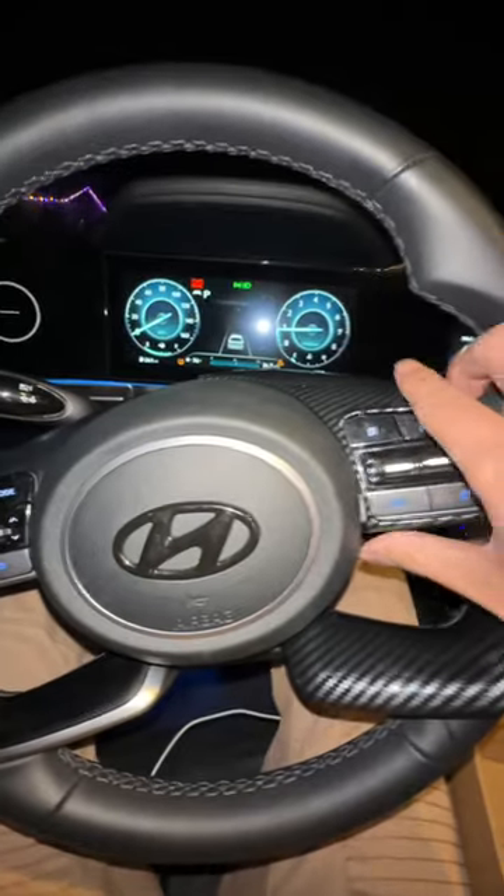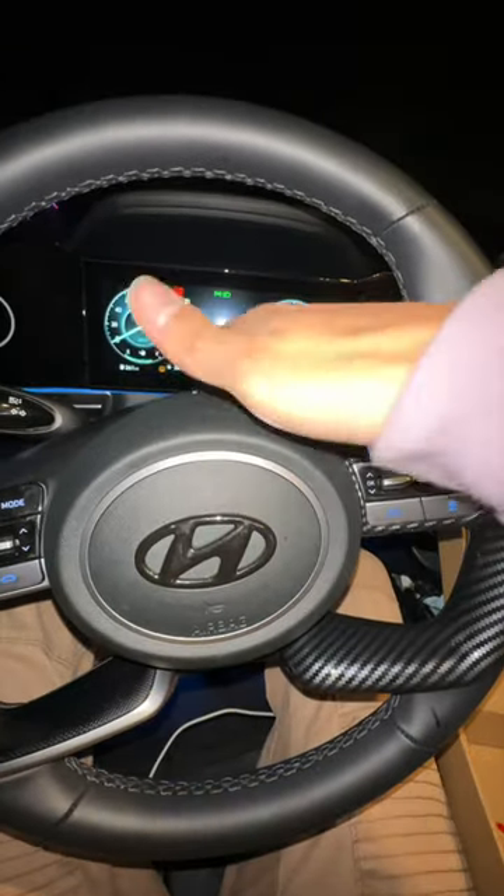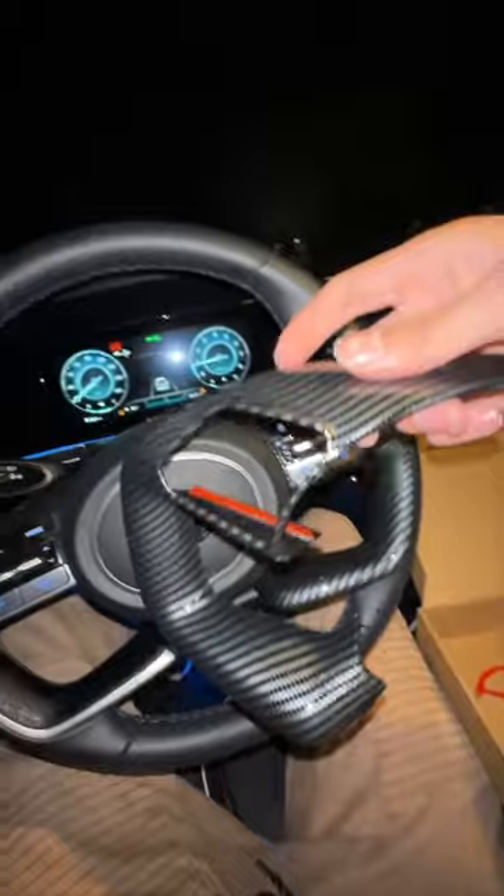We're going to make sure we slide it into place. Make sure you do this right because you don't want it creaking, and you want to make sure it stays down.